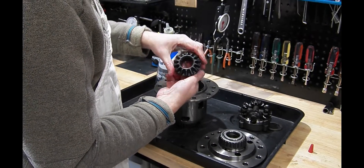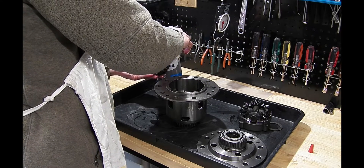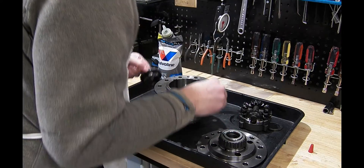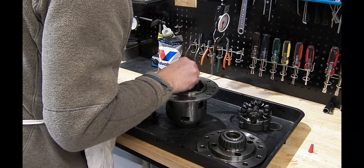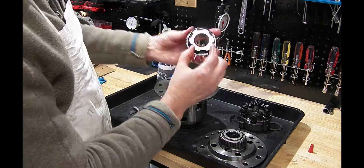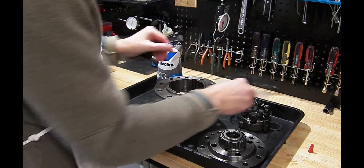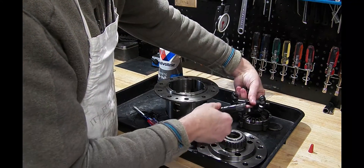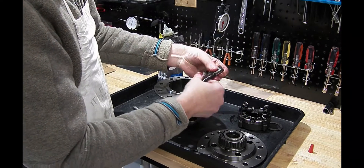This is the axle gear with the splined axle shaft. Put some lube on there. Now we have to line up all the gears — I'm going to get a flathead screwdriver to help me along. That goes in nicely. These are both the same; it doesn't really matter which way they go on. They are identical gears and identical shafts.